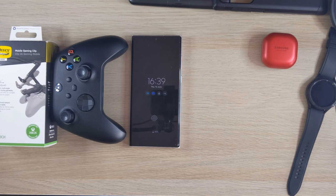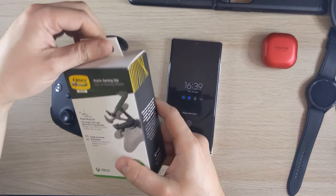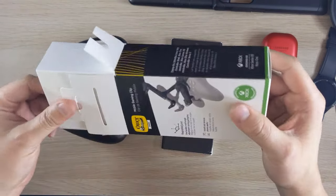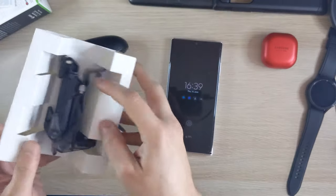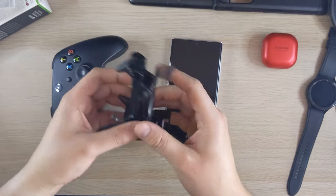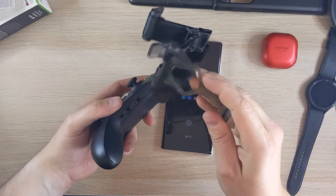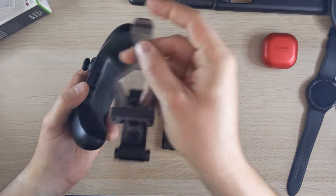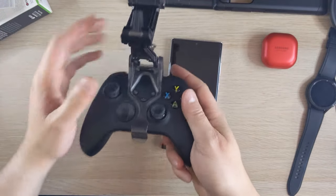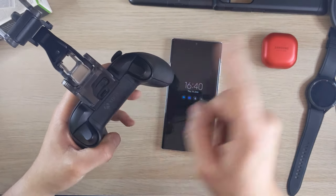Now the most fun accessory — the OtterBox mobile gaming clip. I've got an Xbox Series X and Series S, and streaming from Xbox Game Pass on the phone is awesome. The clip feels really sturdy. Two prongs attach into the holes on the controller, and it doesn't block any of the buttons. You've still got access to the pair button, and you can adjust the phone angle.